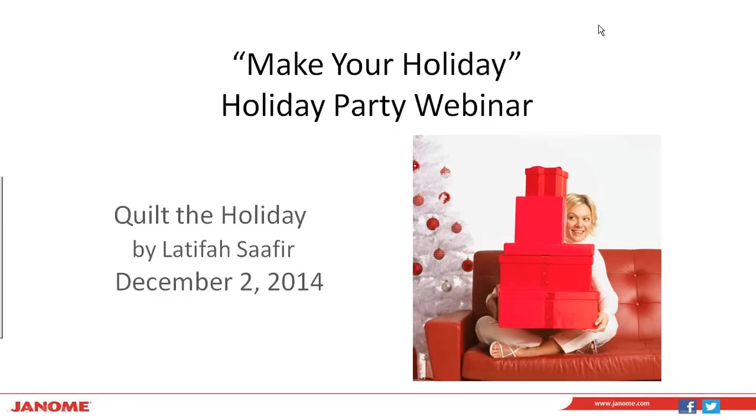The broadcast is now starting. All attendees are in listen-only mode. Hello everyone, and thank you so much for joining us today. This is Janome's Make Your Holiday Party Webinar. Today we're doing Quilt the Holiday. My name is Watipa Safir.